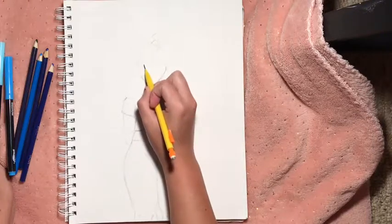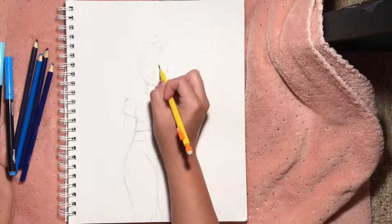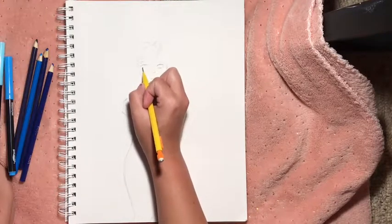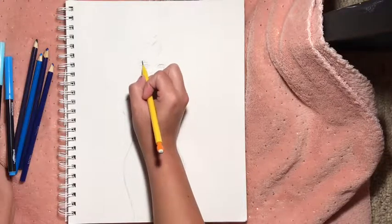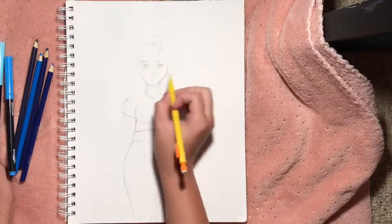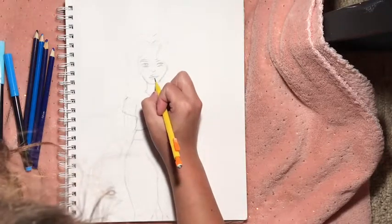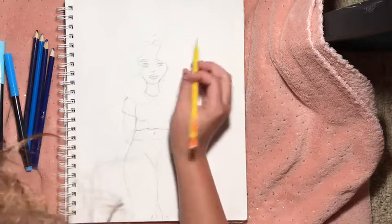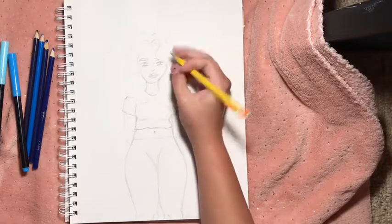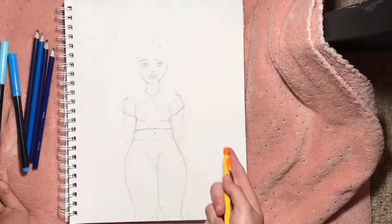Eyebrows, her eyes, her nose — I like to do the nose like this because it's easy. Let's draw the eyes in. I keep forgetting I have to go over this with blue. We should make her happy — she looks sad. There she is, she's happy, I'm gonna draw her smiling. She's gonna have a little dimple because I love dimples.